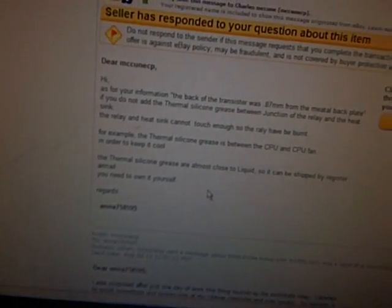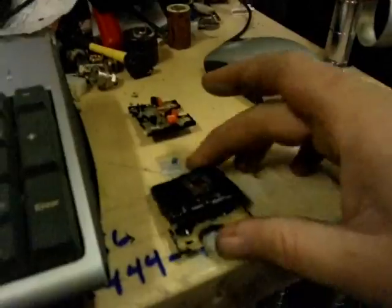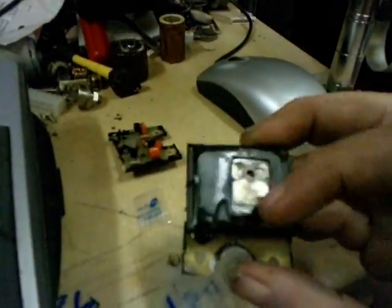It's like she's saying it's my fault. How the hell am I going to get thermal grease between their chip that is glued — supposedly glued — on the metal back plate, wherever the hell I put it at?